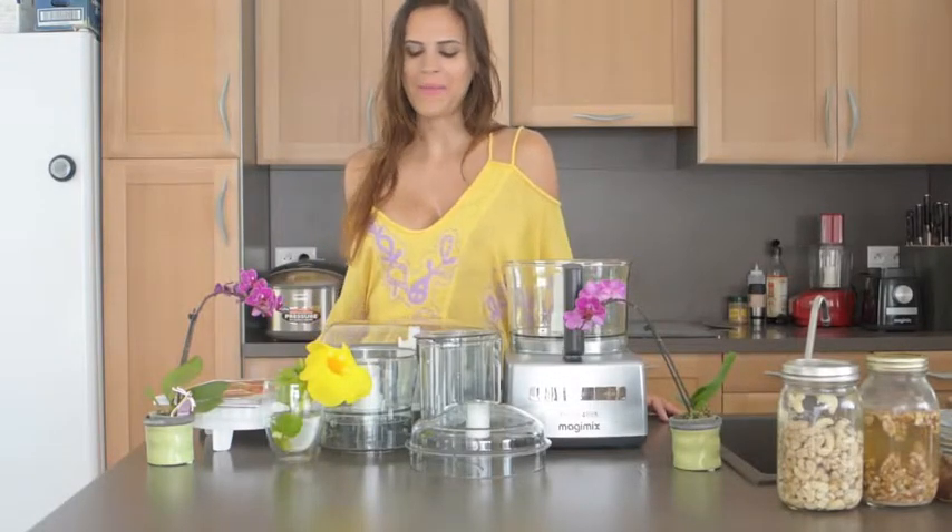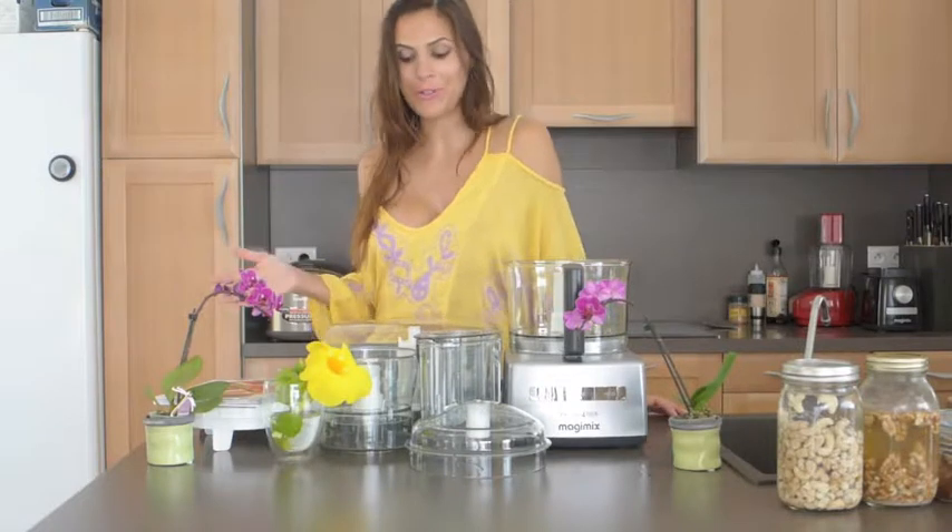Hi, it's Christine. Today is my anniversary and my husband just got me this huge food processor. I can't wait to use it.